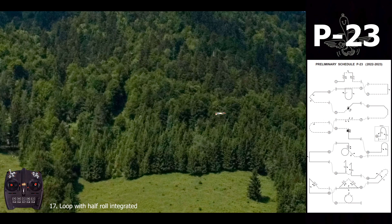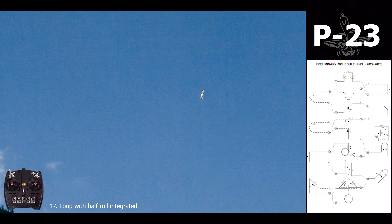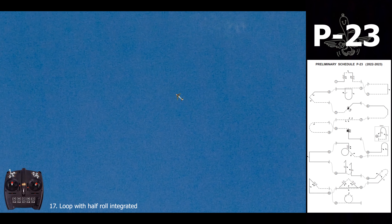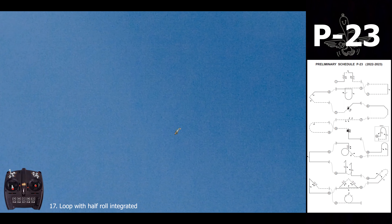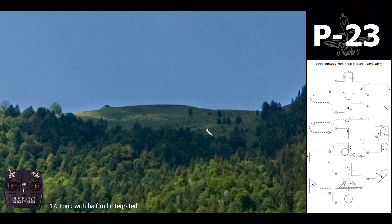For the last one it's an inverted loop — up, but on top we have to integrate a half roll. It's important that in the center we are at knife edge and that we finish the roll there before the exit — something like this.